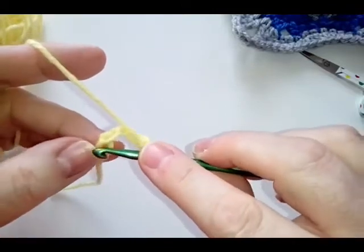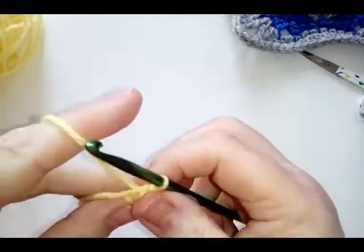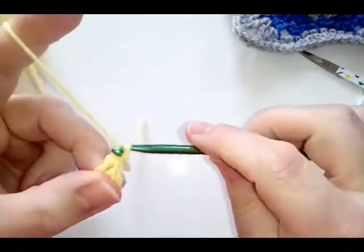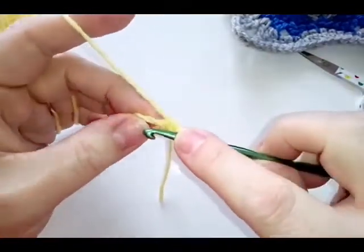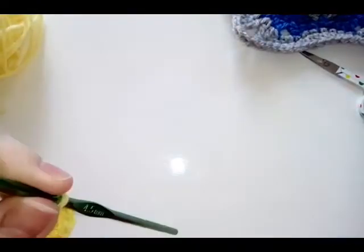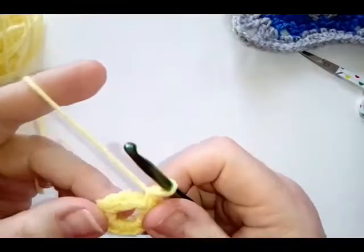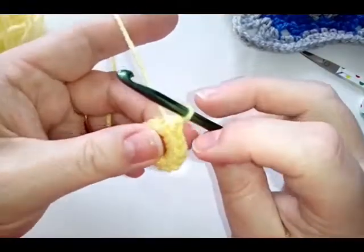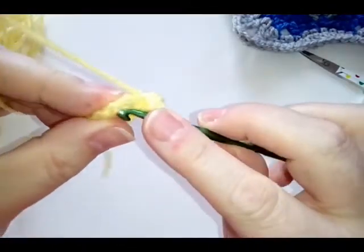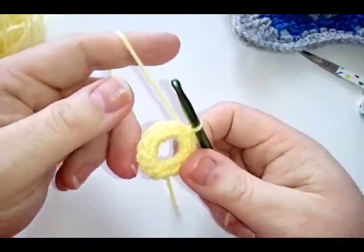Chain six: one, two, three, four, five, six, and then slip stitch into your first chain. We don't show this very often so it might be helpful to see. Chain one — that doesn't count as anything, just gets us started — and then do twelve single crochets into your ring: one, two... eleven, twelve. Then slip stitch into your first single crochet, not your chain. This forms the base and foundation for our bullion stitches.